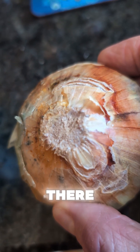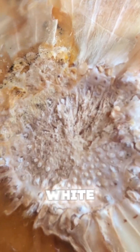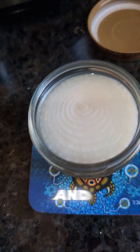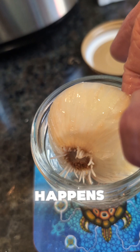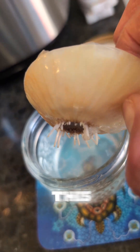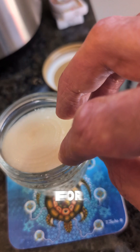You might not realize it, but this end could grow roots — those little white spots are roots waiting to happen. So what you do is slice off the bottom of the onion and put it in a jar with water, which is what I've got here. Look what happens: the roots start to sprout out. I've had this in the jar for about two days and I'd probably leave it for another day.